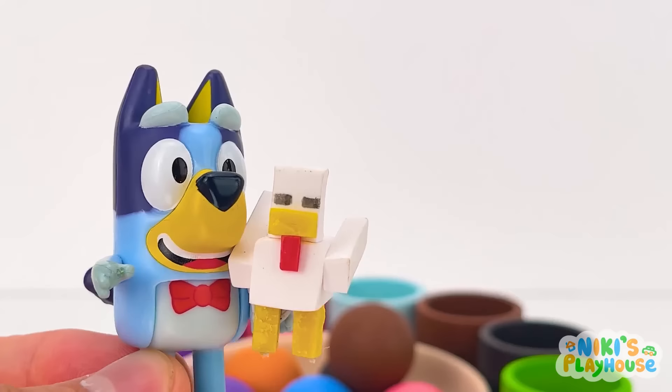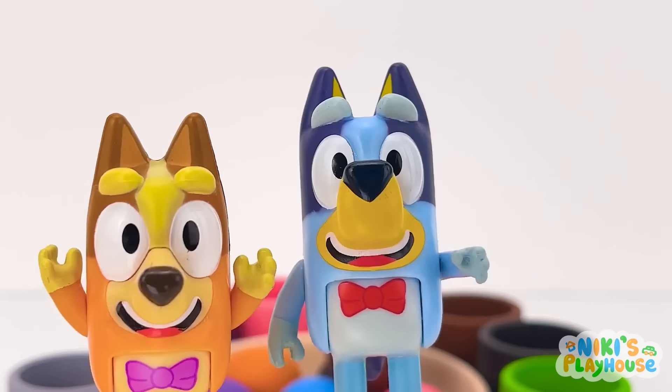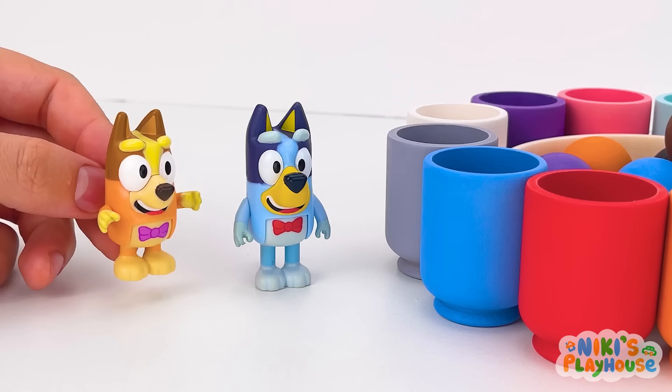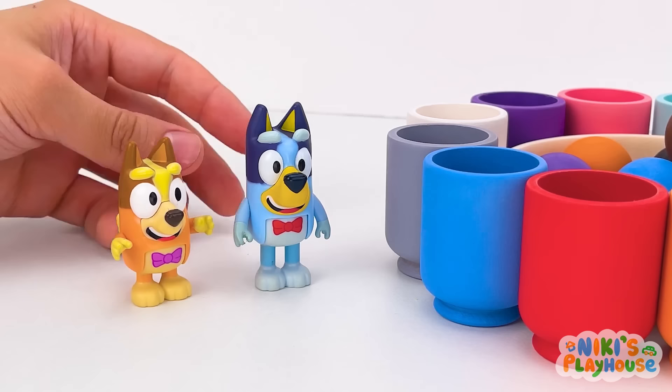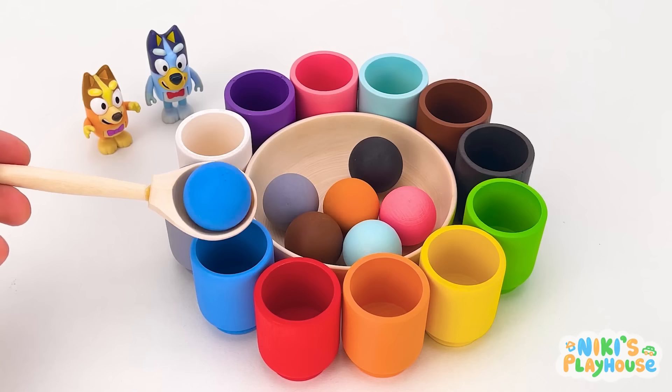Cock-a-doodle-doo! Chicken's coming for you! Whew! I'm hungry! I want some seed, not colour balls! Let's continue the game! We're safe again! Let's choose blue! Blue! For big sister Bluey! That's me! The blue ball! We did it! Bingo! Look! It's George!